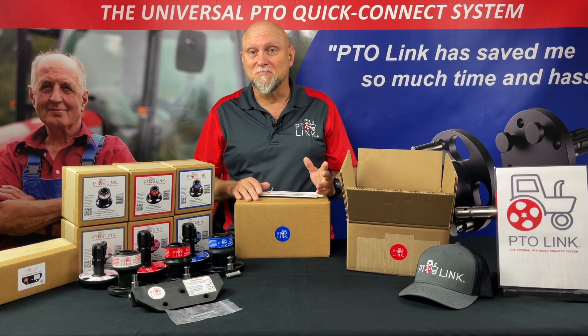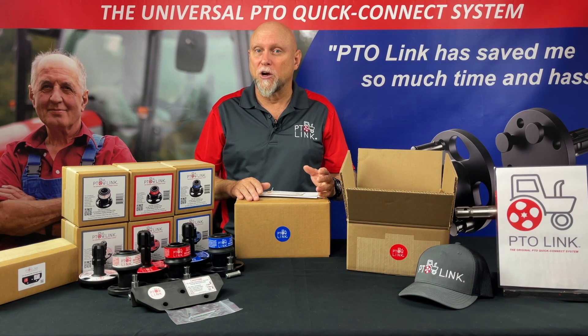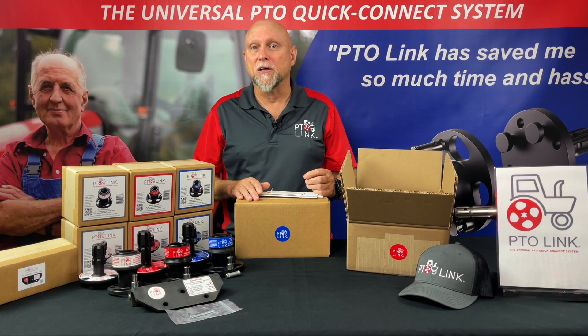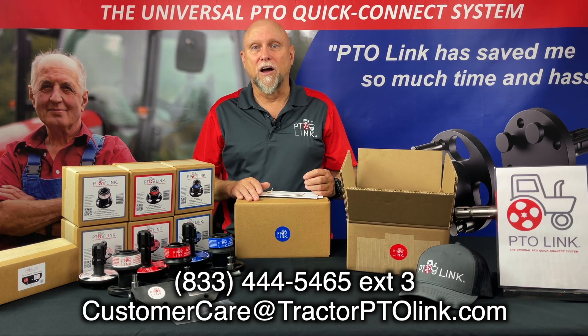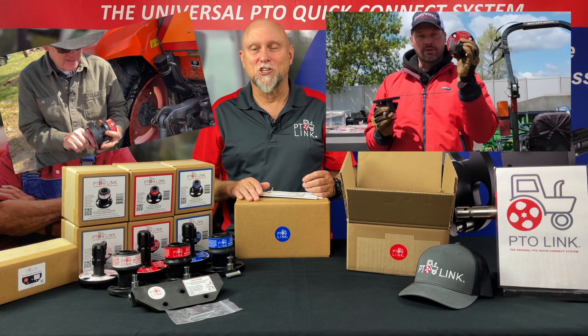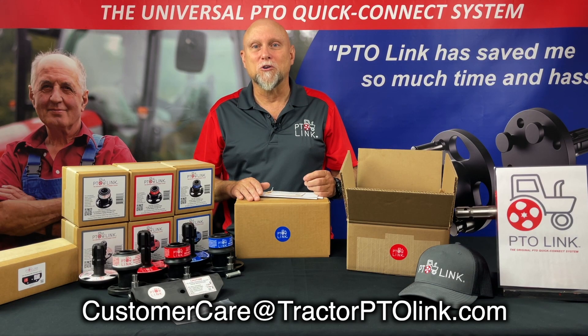Unless you just like to see them struggle and like hearing their favorite curse words — while that's entertaining, it's way overrated and completely unnecessary. If you have questions, want to share your selfie, want to suggest specific training videos, or anything else, please send us an email to customercare@tractorptolink.com or call our customer care line at 833-444-5465 extension 3. Send us your selfie shots to that email address with your shiny tractor and fancy new PTO-Link system in the background so we can post it on our Facebook page.